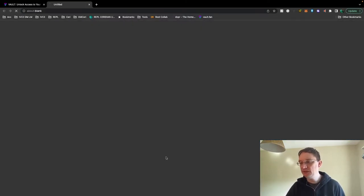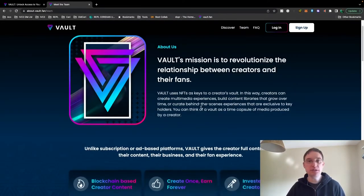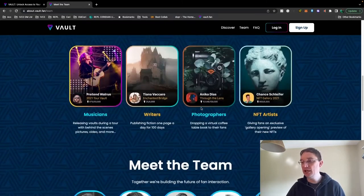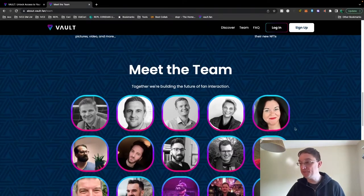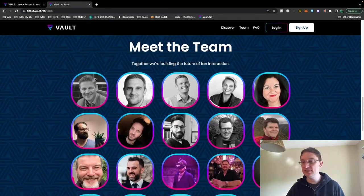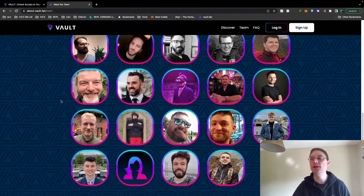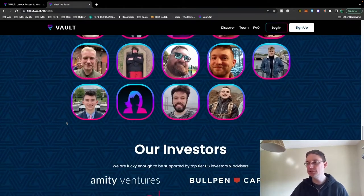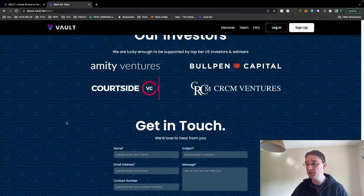There is a frequently asked questions section if you need any support. They've also got the team listed. Their mission is to revolutionize the relationship between creators and their fans, and I think they're certainly doing that. This can be suitable for musicians, writers, photographers, and NFT artists as well. They've got a huge team, which is refreshing — typically on a lot of projects you don't get many team members, so it's nice to see lots of people onboarded. They've got advisors, investors, and you can get in touch with them as well.